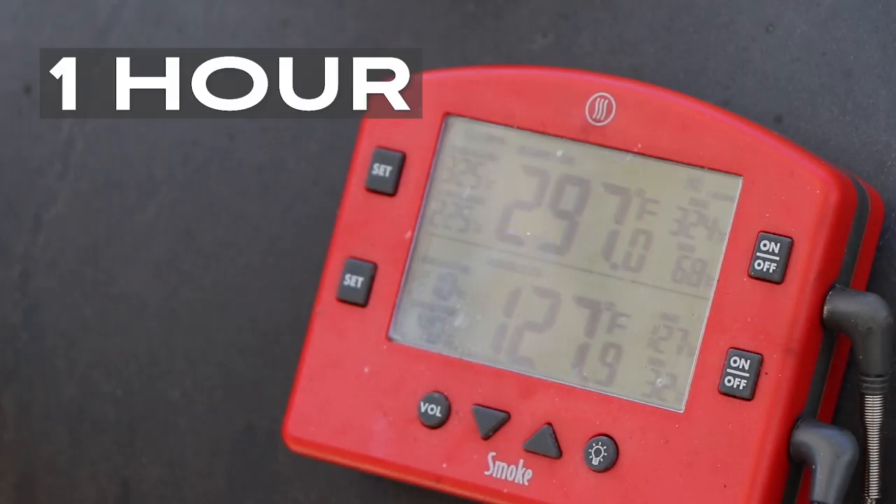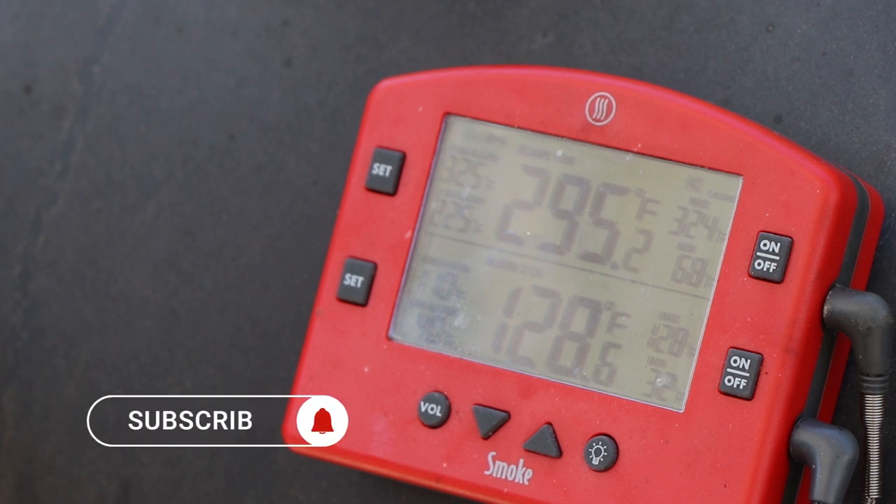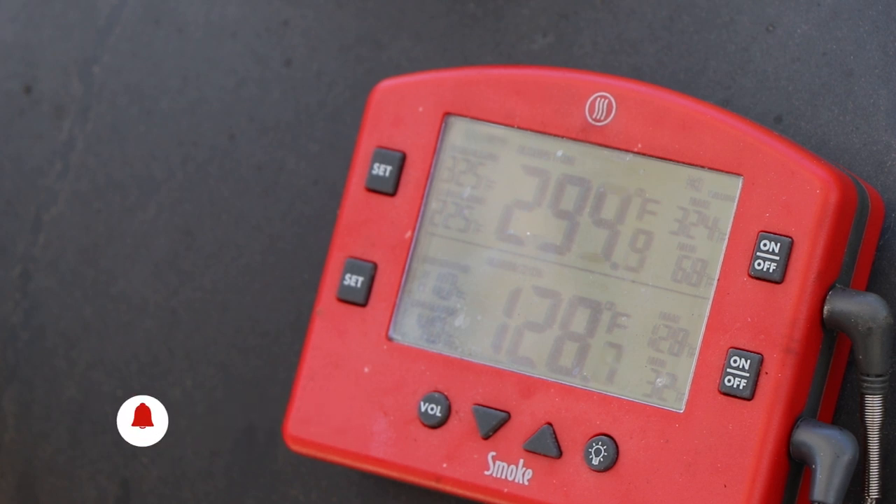We are one hour in and the PBC is right at 297. It's been ranging in that 280 to 300 range. By the time we check at two hours, that pork loin — which you can see is at 128 internal — will be off there, so it'll just be the PBC running. See you back here at hour two.